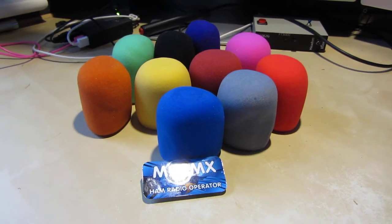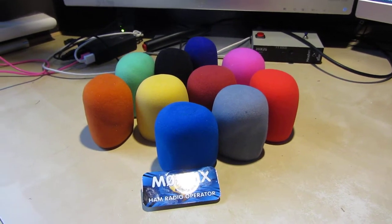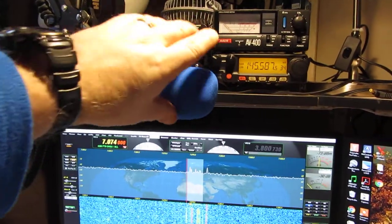Here we have some foam socks for the Yaesu MD100 microphone, available in ten different colours. As you can see, they fit very nicely on the end of the microphone, and they just add a bit of colour to the shack.